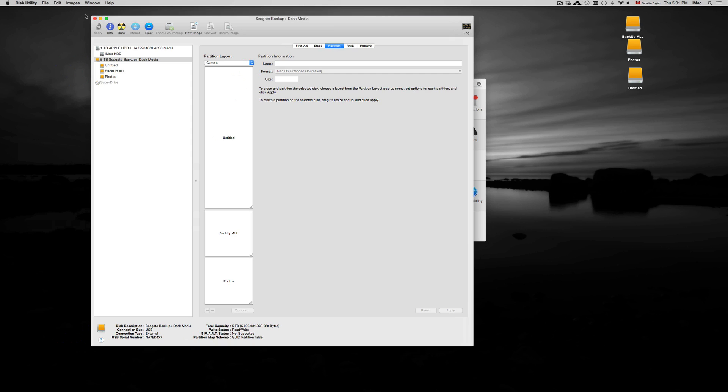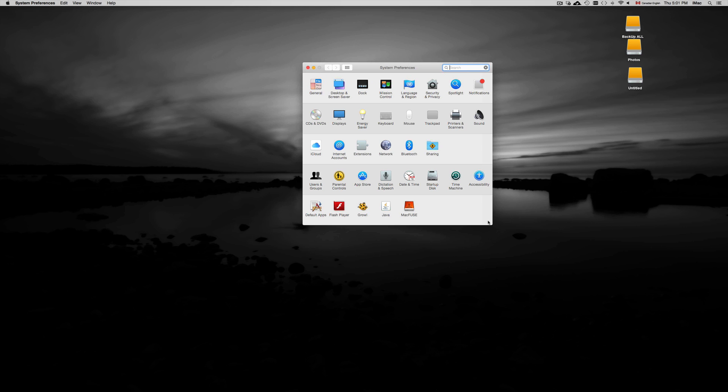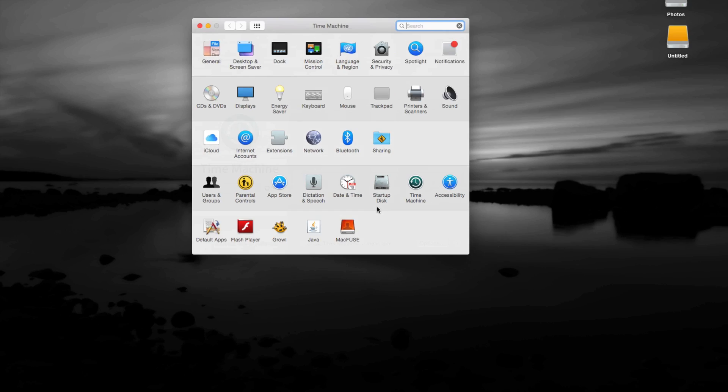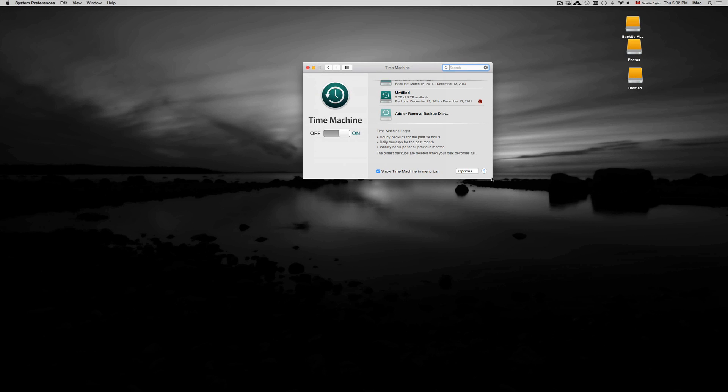Close Disk Utility — we don't need it anymore. If you want to set up Time Machine, here's a quick tutorial. As far as just formatting your hard drive, you're done and all set. Time Machine backs up your entire Mac — all your files, your system, your programs — so if anything crashes, you can restore it from a previous point in time.